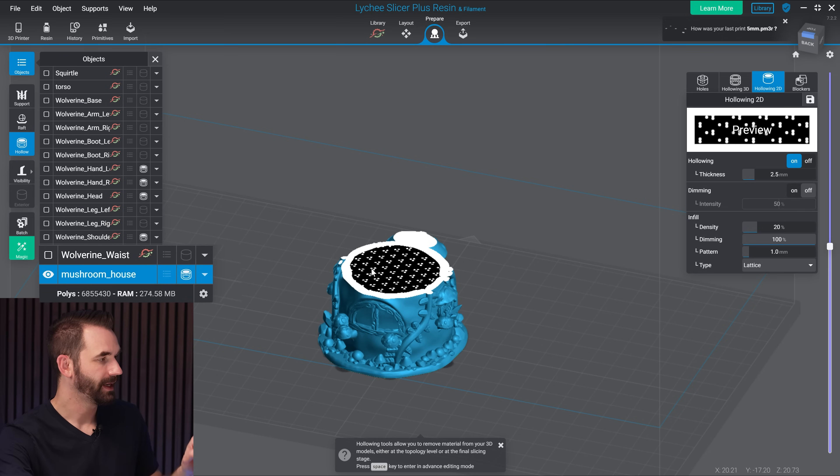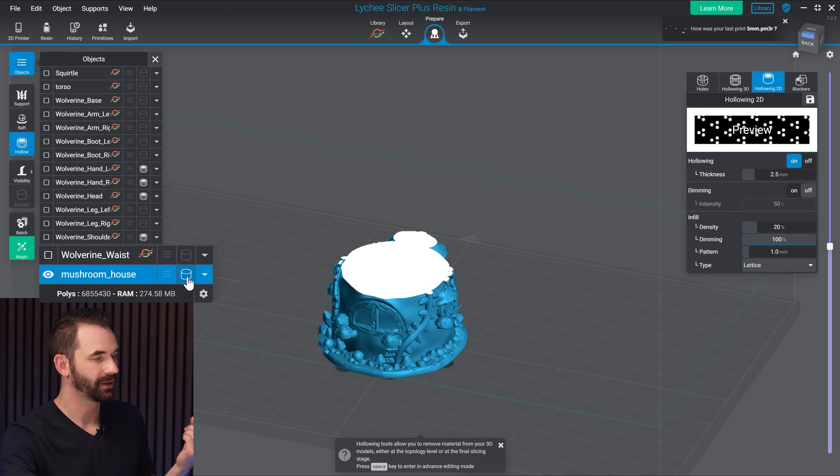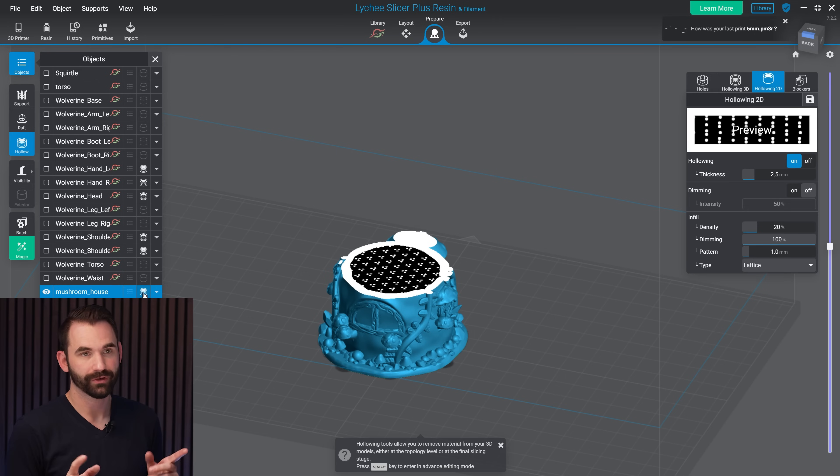One more important thing about 2D hollowing: if you turn it on, it's on for every object on that build plate. To turn it off for specific objects, go to the object library and click the toggle button. Everything that's 3D hollowed will override 2D hollowing, but if you've applied no hollowing to an object, make sure to go in and turn 2D off. Otherwise, something like a hand or a mini that you didn't intend to hollow will end up with liquid resin inside. Be careful — you don't want your objects to explode later on because they're full of resin.